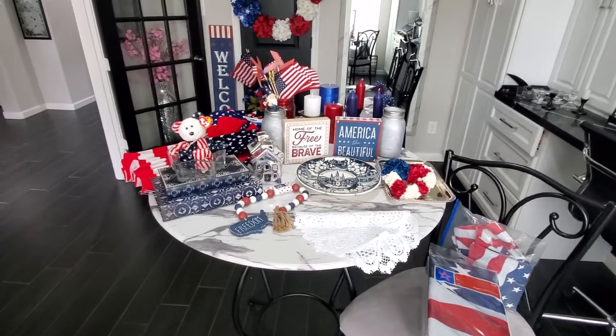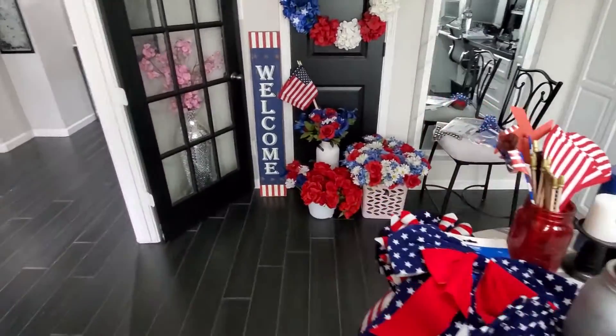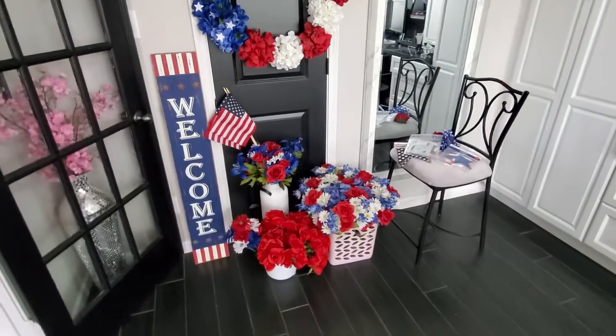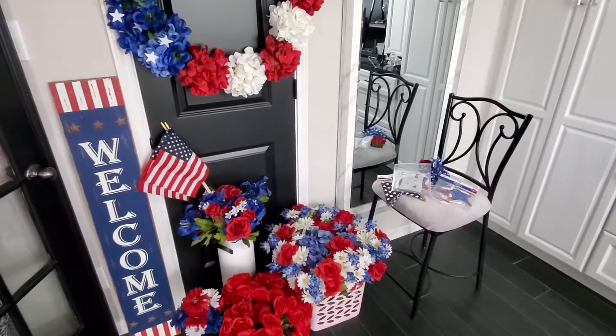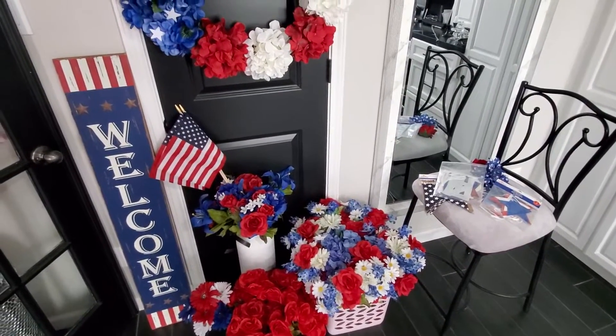We're in my office and I'm going to go ahead and go through what decor I already have for the 4th of July. I want to say I did not buy all this this year — I have collected throughout the years. I've made some things and I have some new things I'm going to be making this year.